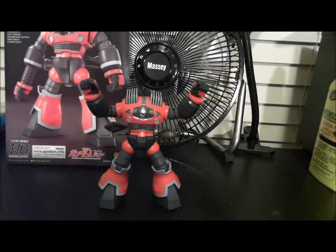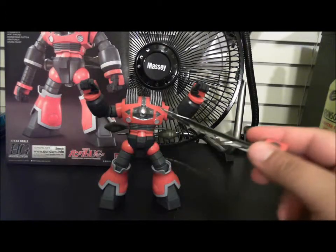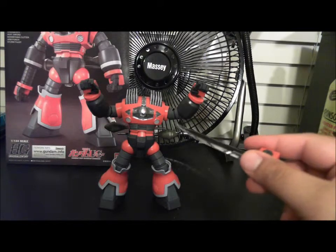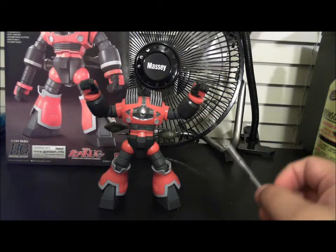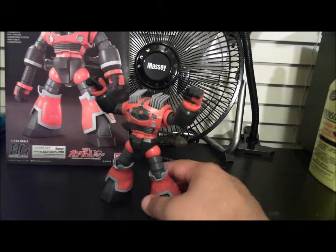First thing we can talk about is the actual kit and the colors. It comes in red, and there is a lot of color separation on the kit — as you can see here, the gray, the reds, the light gray. This is actually a lighter gray and a darker gray. I'm not really sure if you can tell on camera, but everything is molded really nicely with a lot of detail.